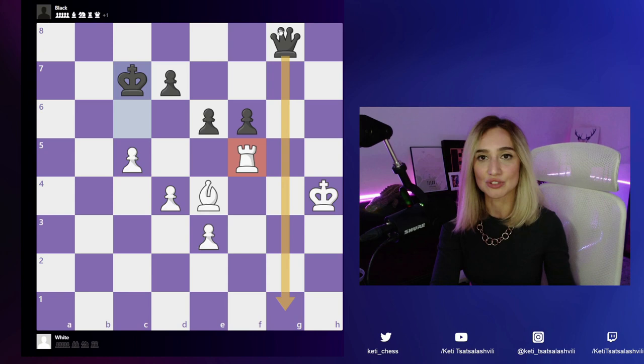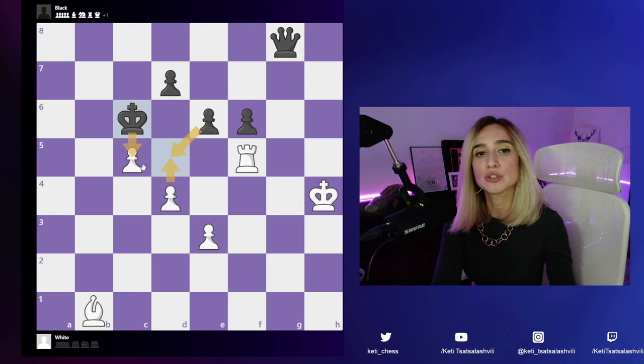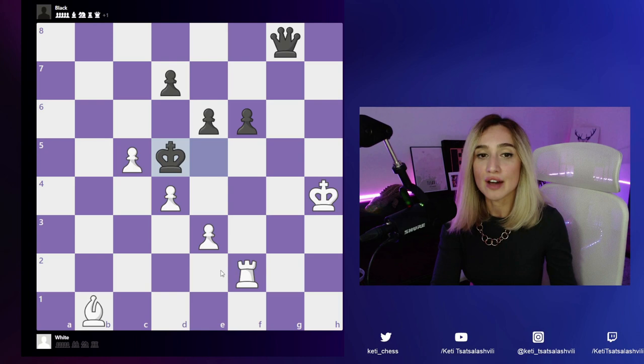After d5 we don't have any more checks because either this pawn will be captured or that pawn can be captured as well. So another move has to be taken back — rook to f5. We said e4 is not working and bishop a2 is not working, so we have to take another move back: d4.